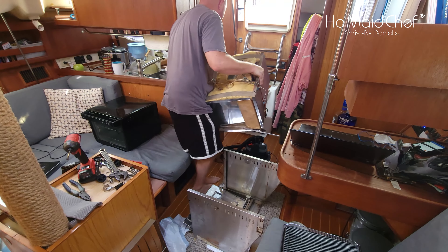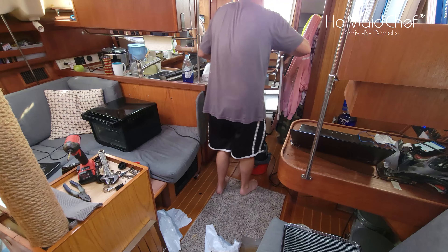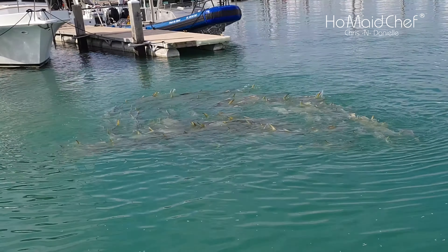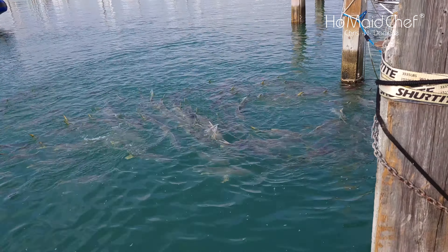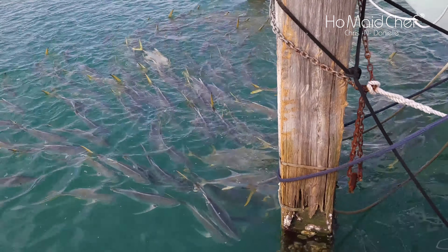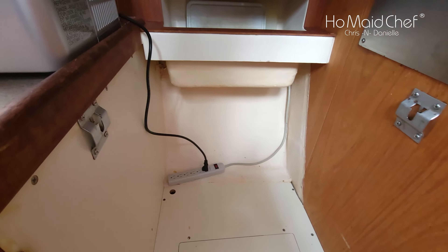Look at all them fish! Look at all them fish — a fish tornado! They're cutting those pylons and leaving all this plastic-looking stuff in the water. Wow, that's wild. Okay, my baby — she cleaned up all this. That looks night and day different.